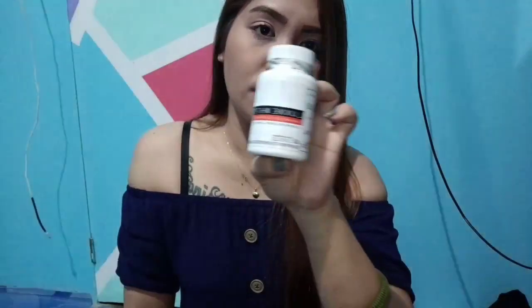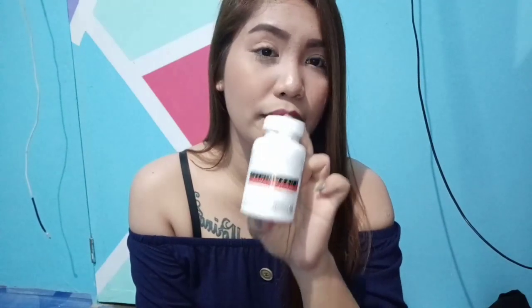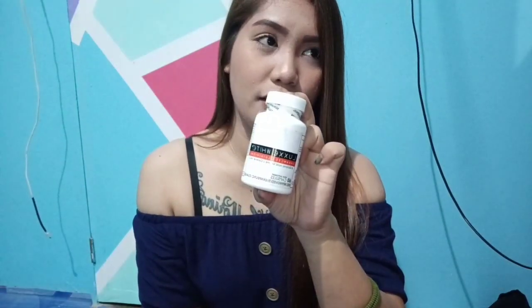Sa mga nagtatanong kung delikado siyang gamitin — hindi po. Food supplement siya. Meron siyang 60 capsules, magagamit mo siya ng isang buwan depende sa paggamit. Sa mga nagtatanong kung mao-overdose kayo kapag nag-take ng 2 to 3 or 4 capsules daily — hindi, kasi food supplement siya. Kung titipi ka lang sa paggamit, mas matagal yung resulta. Mas okay kung sineryoso mo na — mag-take ng 3 to 4 capsules daily kung kaya ng budget.